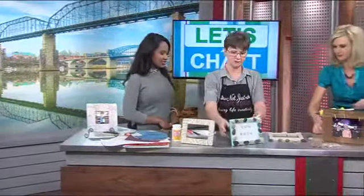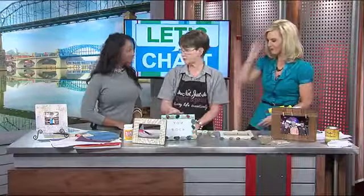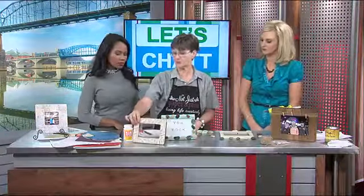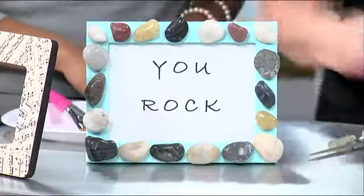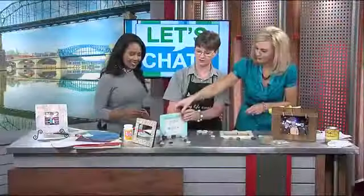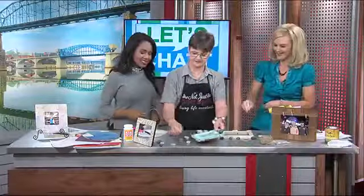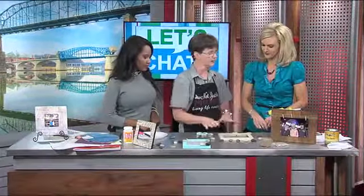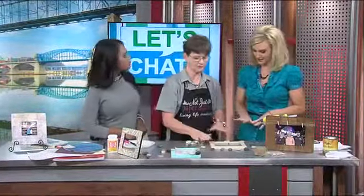This next one is basically just a cheap picture frame. I did paint the edges and back using some craft paint or any kind of paint you have at home. What I did was take all of my rocks and kind of make a pattern with them — that's the pattern up there. Then what you can do is take a picture with your phone to have it on hand to go by. We've got a few extras.